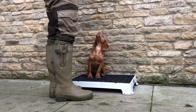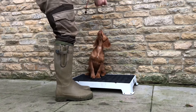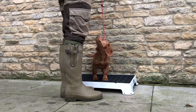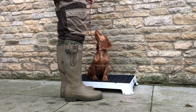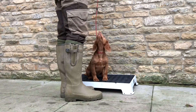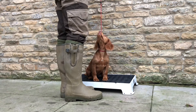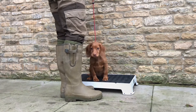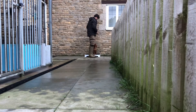Here we are out with Flea today, taking a look at the Pro Trainer slip lead from Domenfield. The Pro Trainer is just 85 centimeters long, five millimeters thick — really lightweight, perfect for heel training and place board training. We're out with Flea today, a young cocker spaniel who's really food driven.